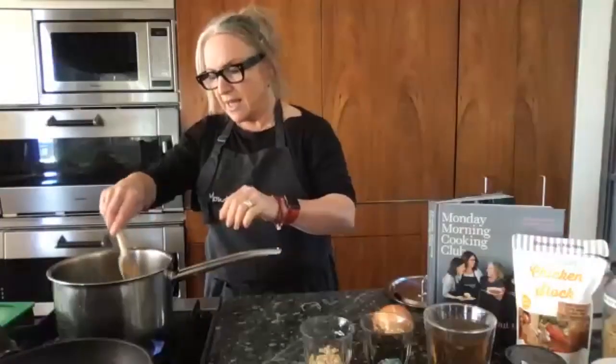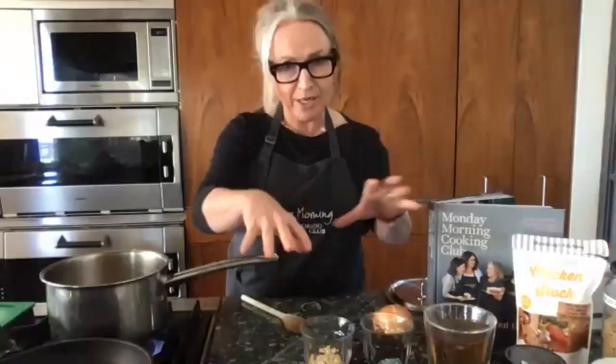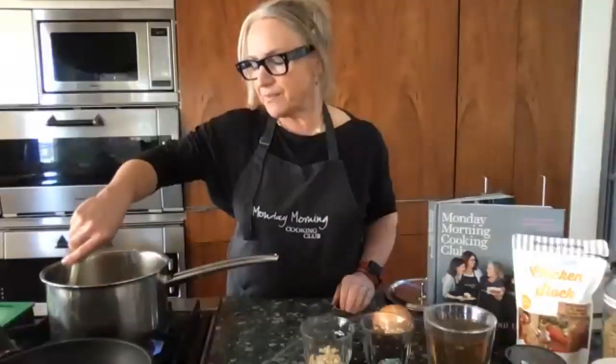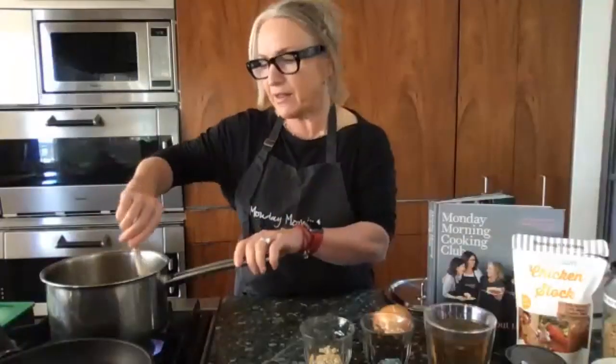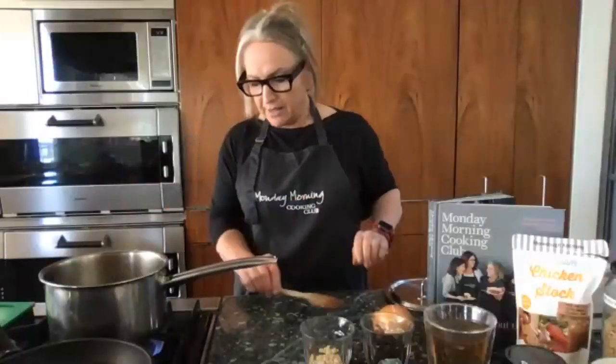I'm stirring it now. I want this to come to the boil — I've got the stock, the noodles, and the rice in the pot. As soon as it comes to the boil, I'll put the lid on, turn it down to the lowest setting, and let it steam and cook slowly and gently for 20 minutes, and then it's done. Use a wooden spoon — the handle doesn't get hot, it's solid, and you can feel everything in the pot.